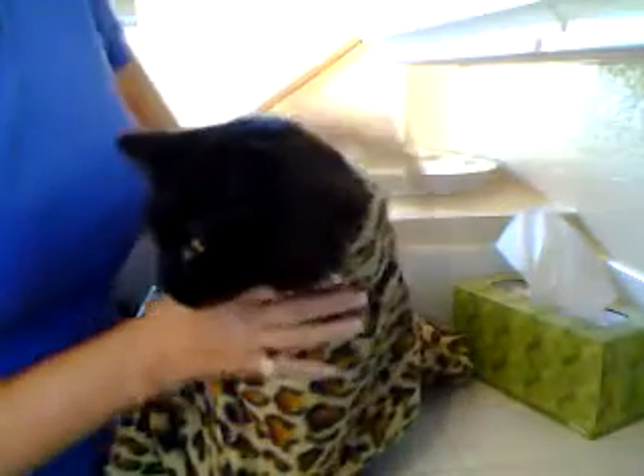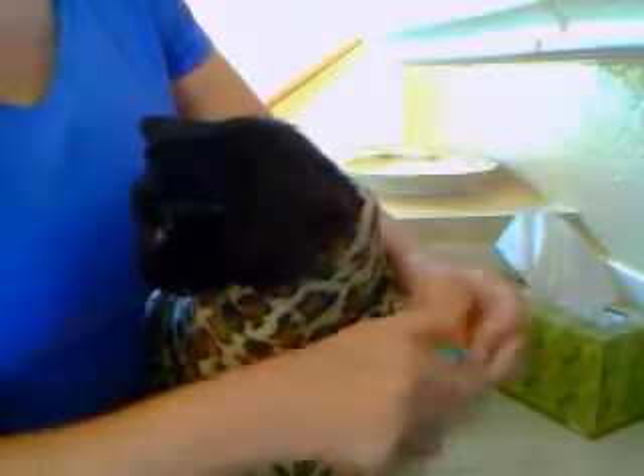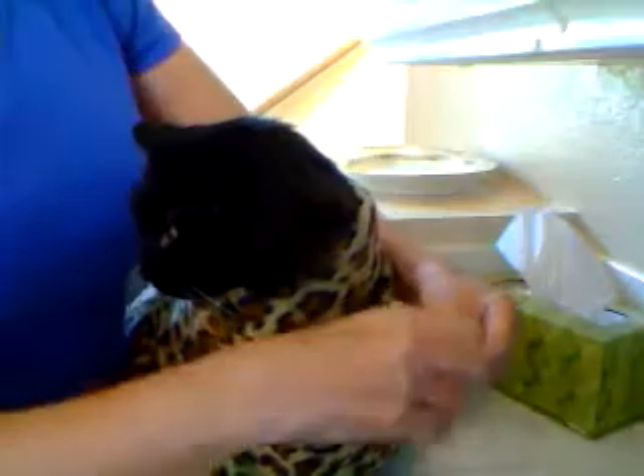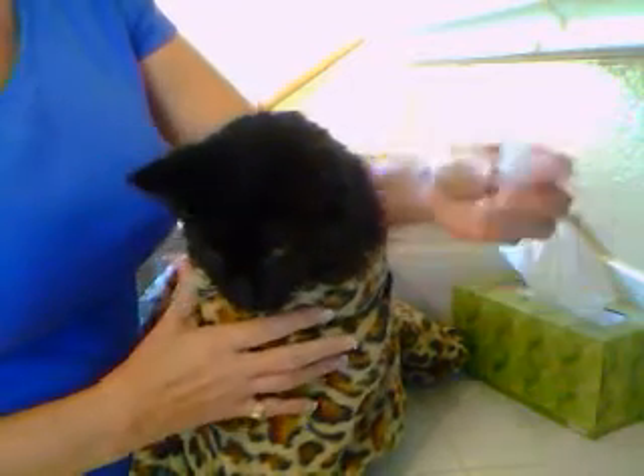You probably want to wrap your cat in a blanket just to make it a little easier. I'm left-handed, so if you're right-handed you probably want to do this in a little other direction. Anyway, here are the drops — this little tiny bottle.